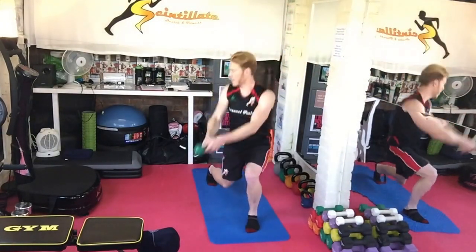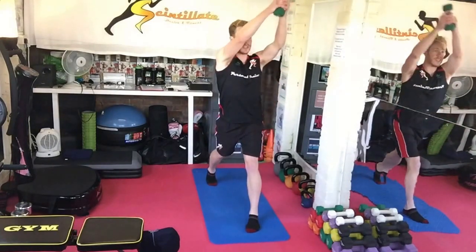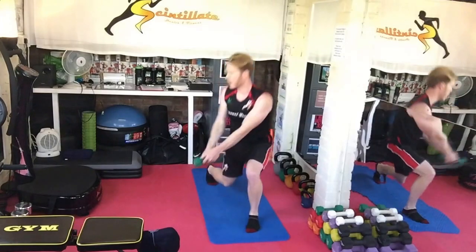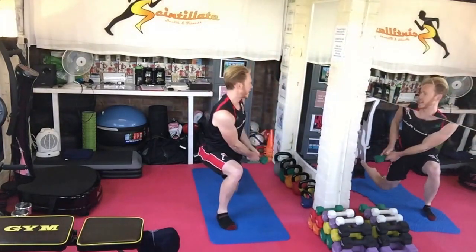In that lunge position, dipping the knee down, and as you do that, twisting side to side, chopping with the dumbbell. 30 seconds again each side.